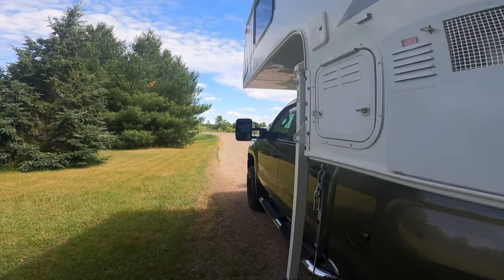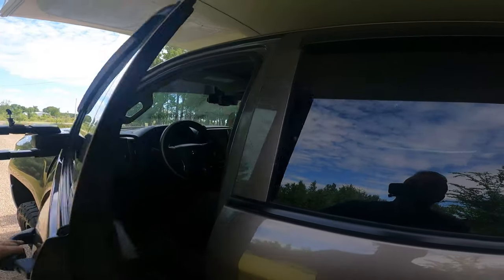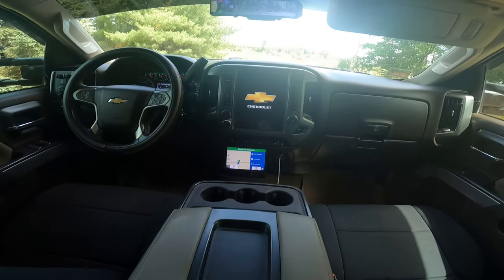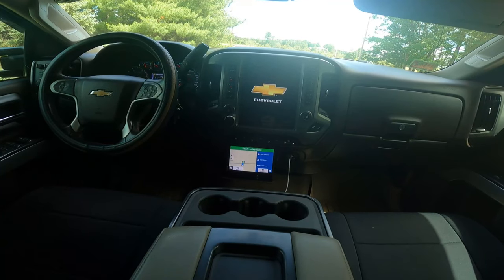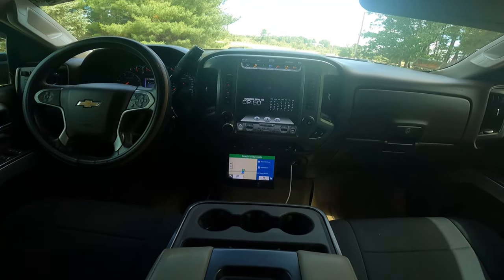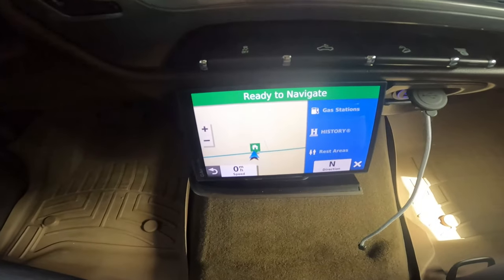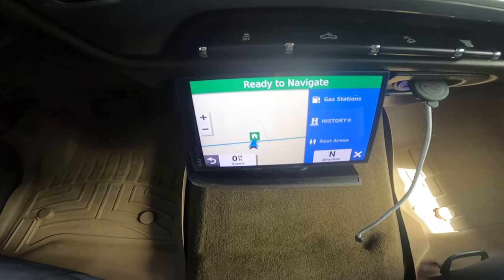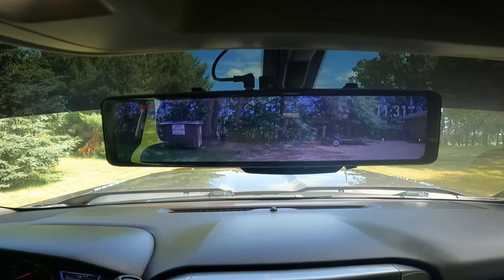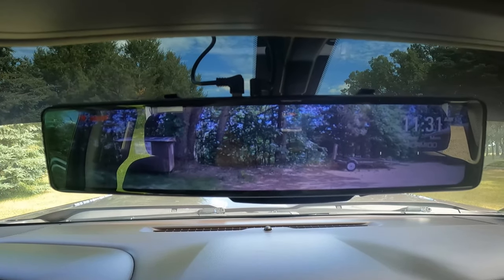I've done enough mechanical upgrades on the truck to make a whole other video, so let's talk about some of the things I did to make it more comfortable. A good GPS is important. A lot of people use their cell phones and there's no problem with that, but if you don't have internet, you're not going to be able to get directions. I've got this Garmin Drive 65 — it's a nice unit and has a lot of pre-loaded points of interest. Also, in a truck camper your rear view is often obstructed, so I installed a wireless rear-view camera.